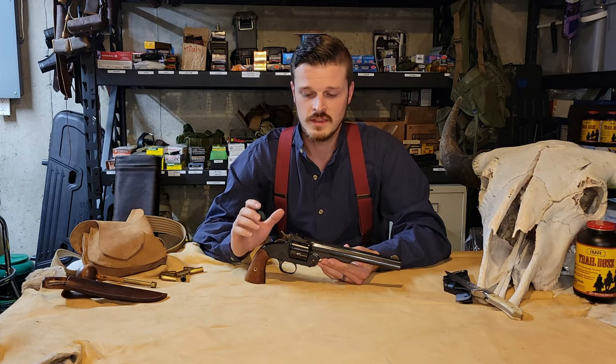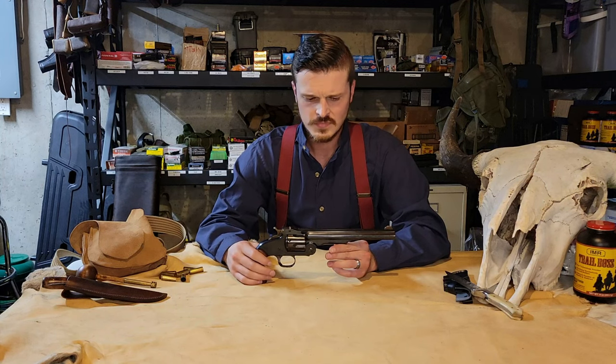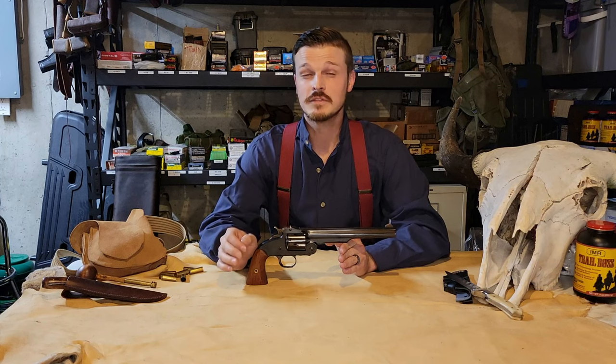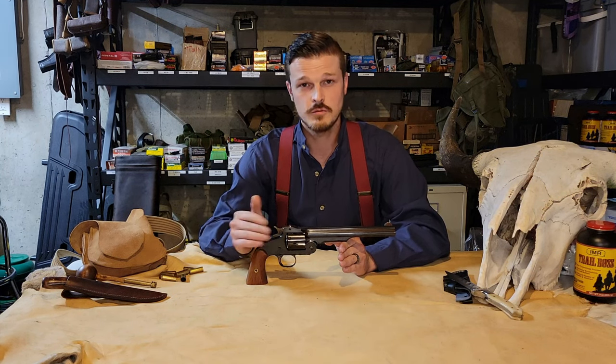Now that we're done with the close-up, we can get into the history of the revolver. This revolver from Cimarron is a clone of a Smith and Wesson Number Three First Model, so a lot of the name that Cimarron uses is pretty much the same. The Smith and Wesson First Model was the first successful large bore revolver for those guys. It was chambered in .44 American — not an extremely powerful round, with something around 205 to 210 grain going somewhere under 700 feet per second. Not exactly a powerhouse, but much better than the two models before it.